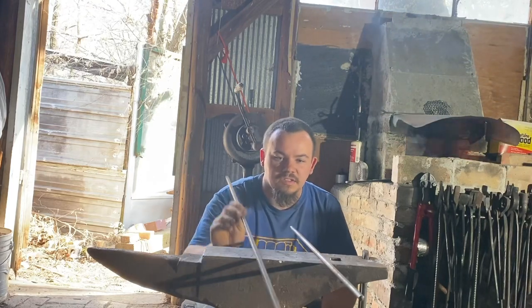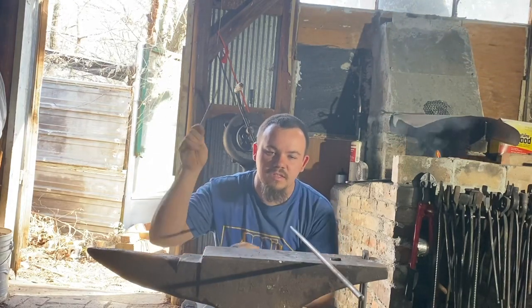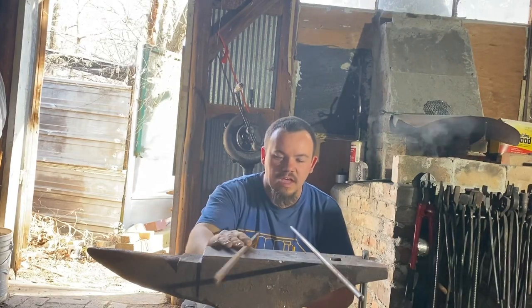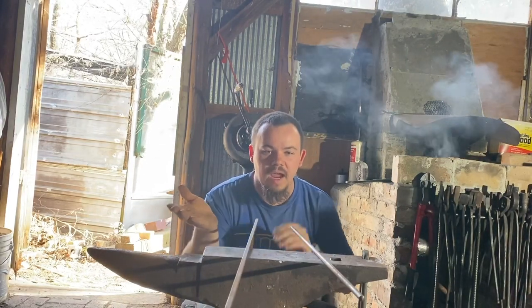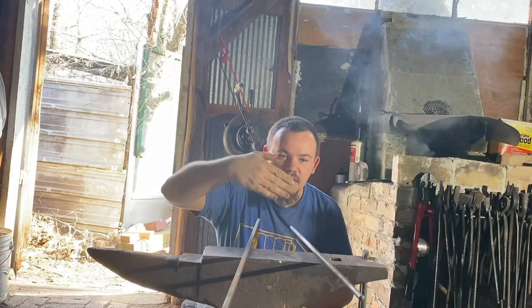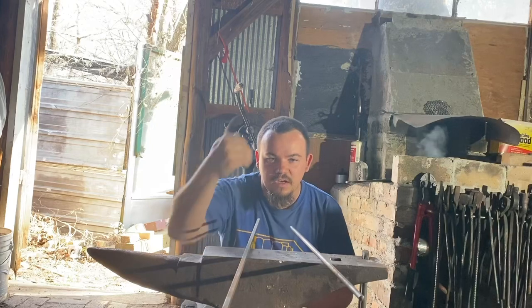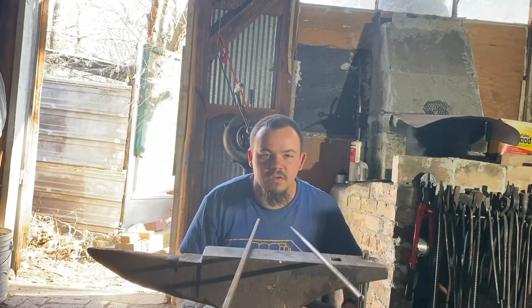The first step is to taper both ends of this bar on the same plane, so that way when we make our wrap, that taper makes a nice 90 degree — or close to a 90 degree — instead of a sharp end to the spiral.